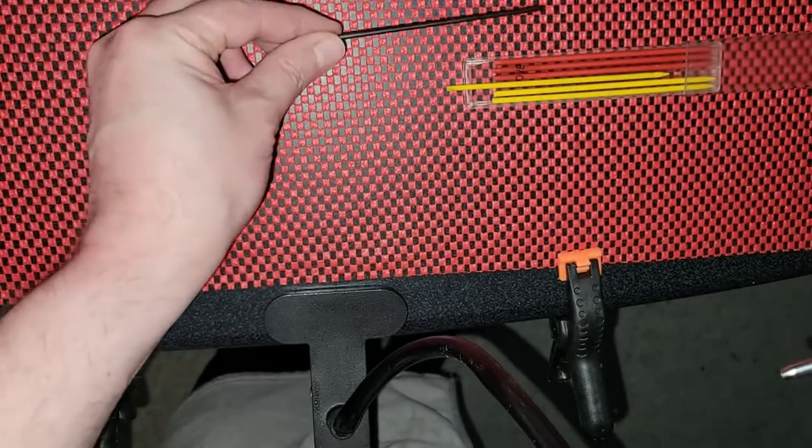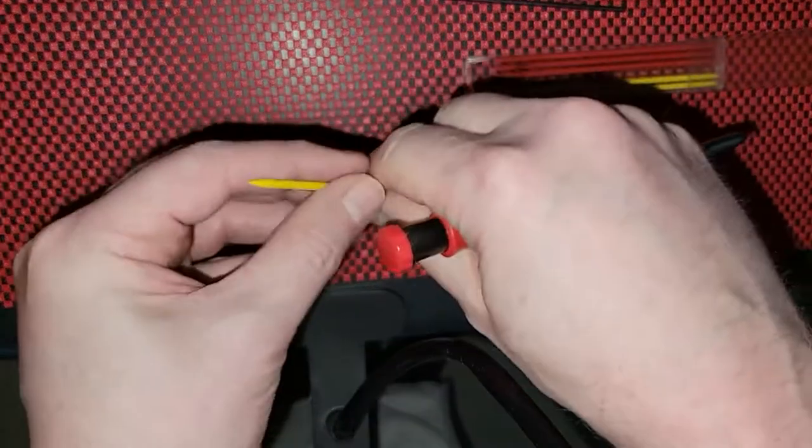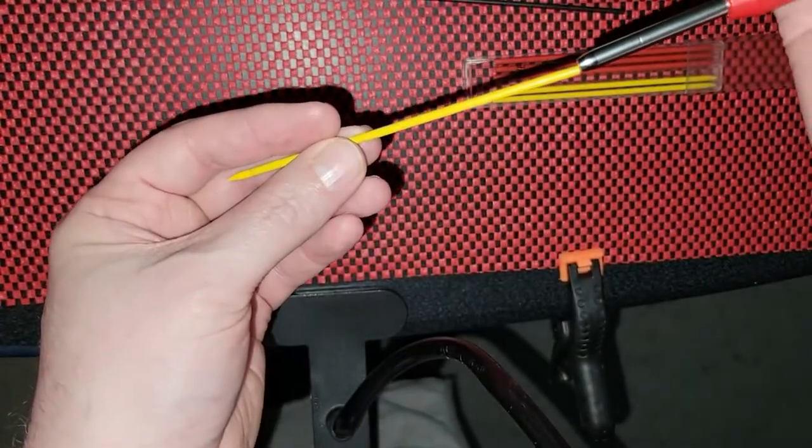This one already had a black one in there. It's just kind of nice — I expected it to be empty.